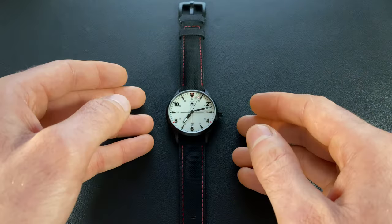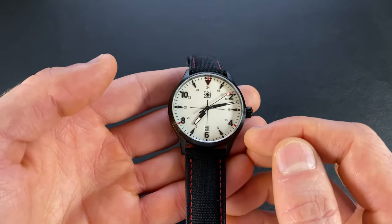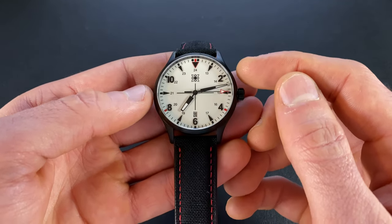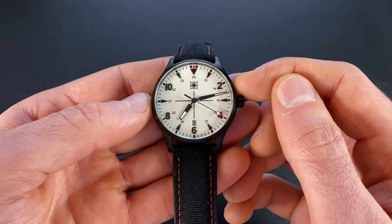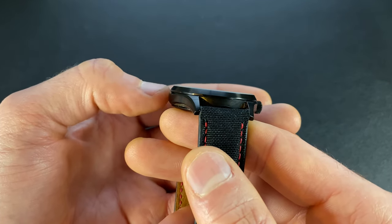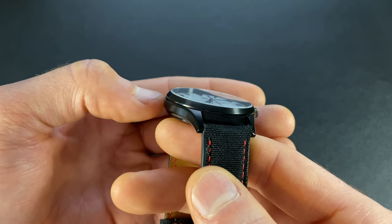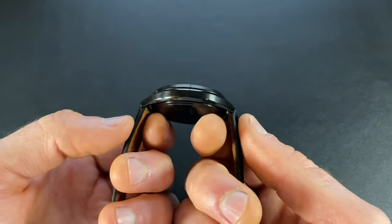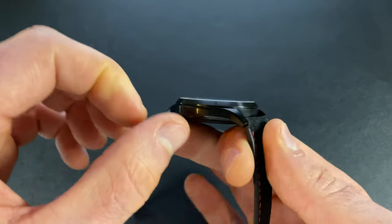Now that we have a better feel for how it ships, let's look at the details on the watch itself. As you can see, this is a field style watch but they tried to incorporate some dress elements. The case is coming in at 40 millimeters — measured roughly from the three o'clock to nine o'clock position. The bezel does step down, and measured at the widest flat portion it's coming in at 38.9 millimeters, so roughly a one millimeter step down. The lugs are a strap-change-friendly 20 millimeters, and the lug-to-lug I measure at 46 millimeters.